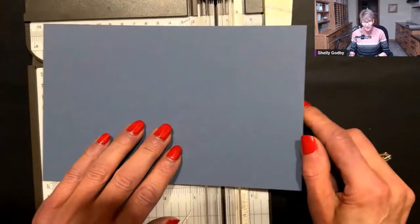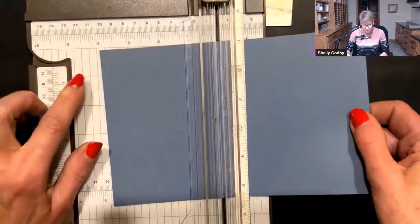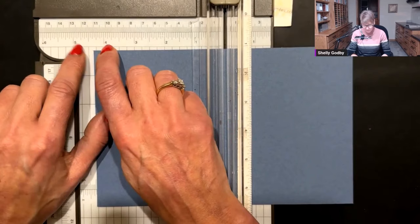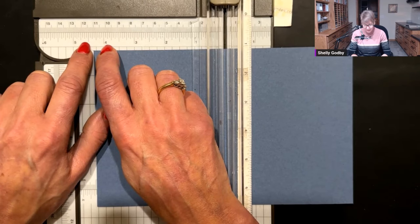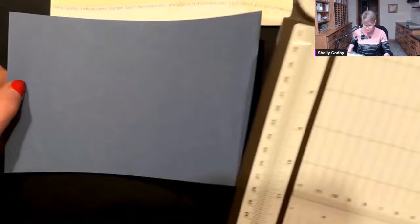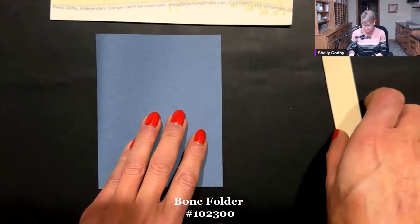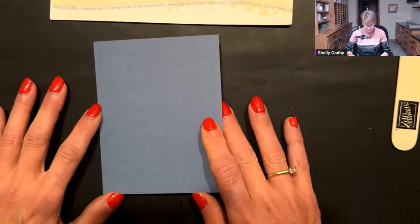Now I want to score this in half — that puts a crease in it so you can fold without it being all crinkly. This is 8.5, so I'm going to put it at 4.25. Halfway between the full number and the halfway mark is the quarter. Place it on this line and score. Can you see that crease in there? That crease allows you to fold it without it being all crinkly. Fold this in half, take my bone folder, and give this a really good crisp fold. Now we have our card base and we're ready to go ahead and build on that.